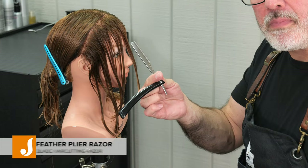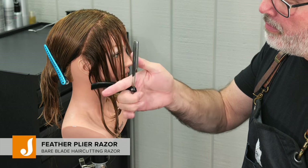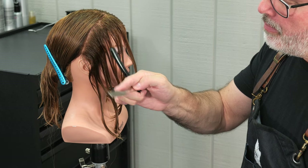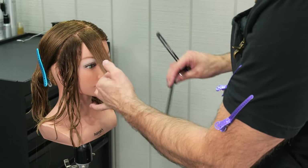We're going to start here on one side of the head. We're going to use our feather plie razor, and I'm going to show you how to hold it. We're going to put it deep between my forefinger and middle finger, push the blade out towards my fingertip, and use just my fingertip to give it some movement.